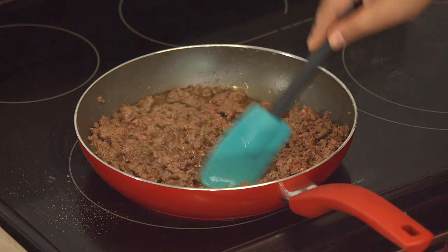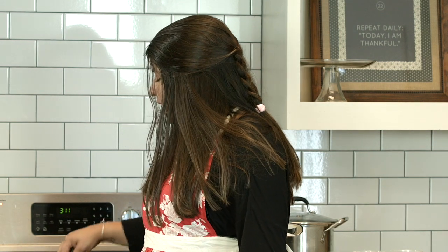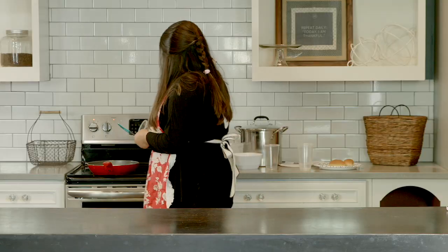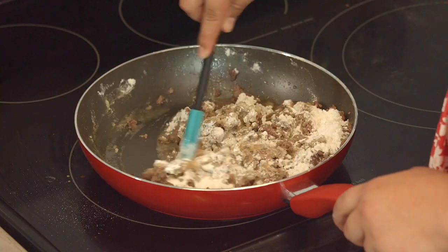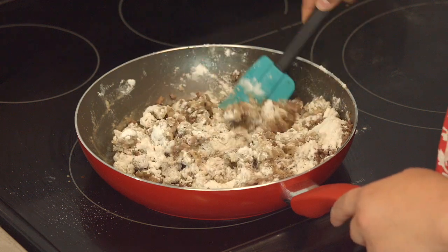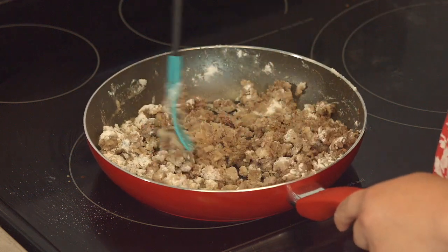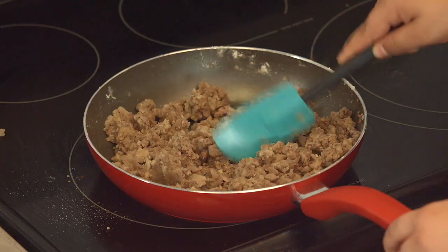Now that our meat is browned, we're going to pour in the flour so it can just soak up all the fat, and we're going to let it cook for about three minutes. I'm going to keep stirring it, and after that we'll add the milk. I think of flour and I think, oh I'm going to bake stuff — not stir it into my ground beef. And we're going to put in our milk and bring it down to a simmer for five minutes, and then it's supposed to be so good.